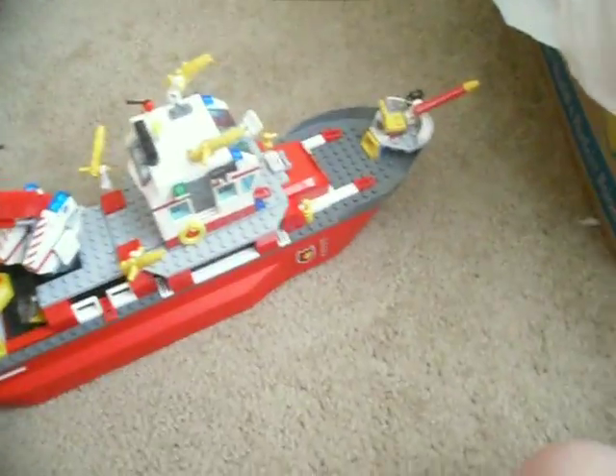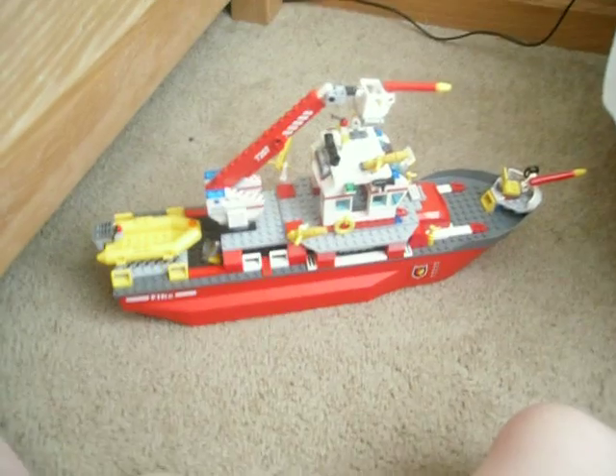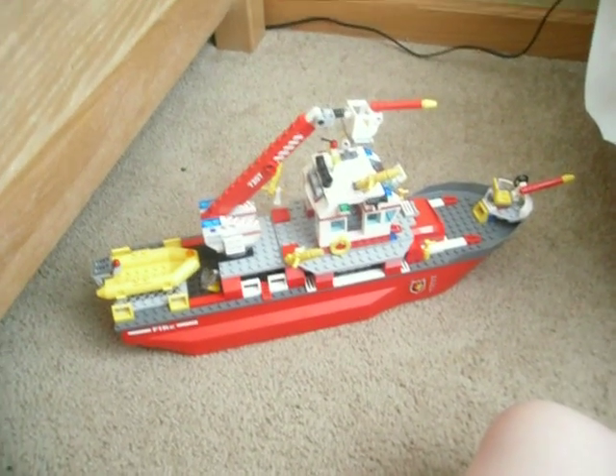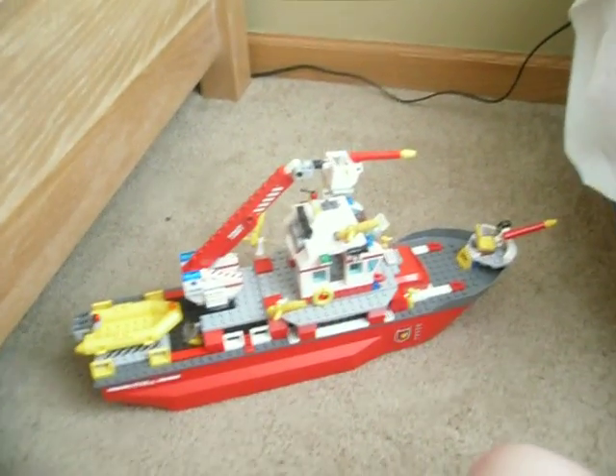This is the overview of it. That's it. Alright, peace. This has been BrickFill22. Peace.